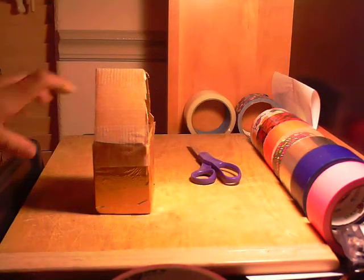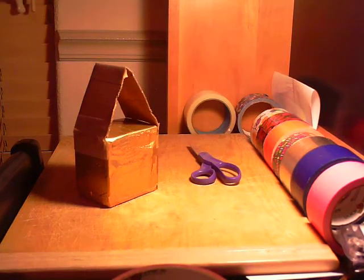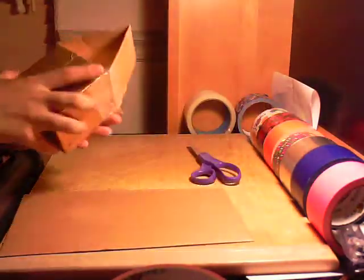That's a little short but it's okay — if it's a little bit short you're gonna want to get the cardboard again and put it down.